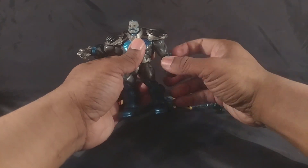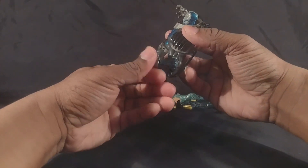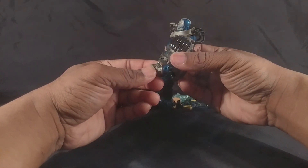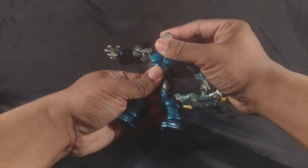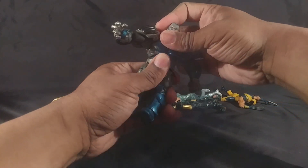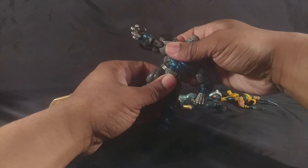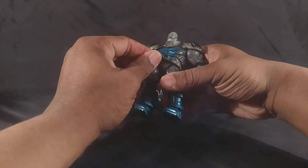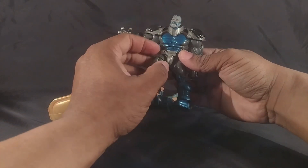The elbow joint bends — I can't tell whether it's 90 degrees or not, it looks like it's under 90 degrees. There is no in-and-out on the wrist on either side. He has a diaphragm joint that moves but doesn't have a ton of side-to-side pivot. There's no separate waist joint, but this area is flexible enough to get out of the way.